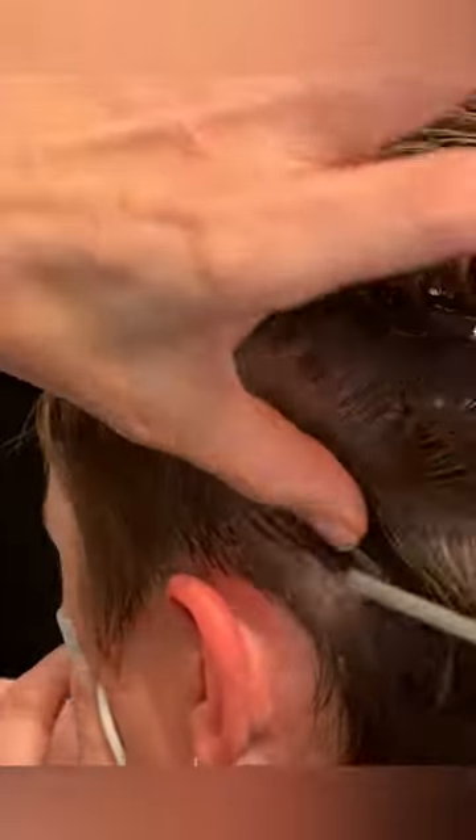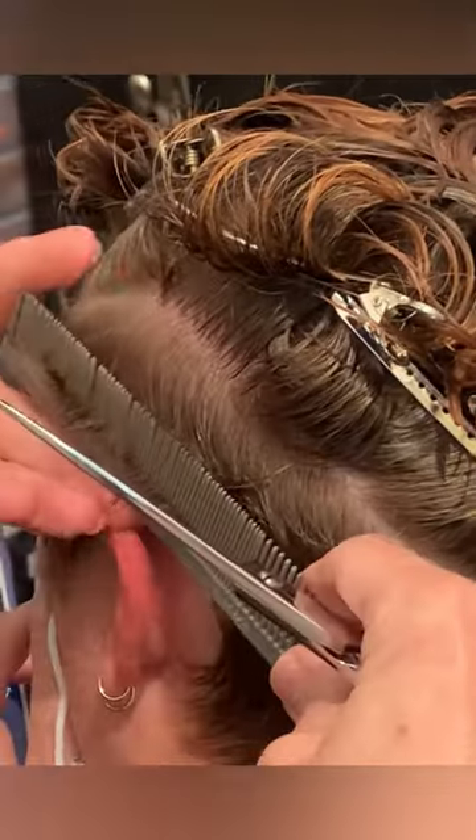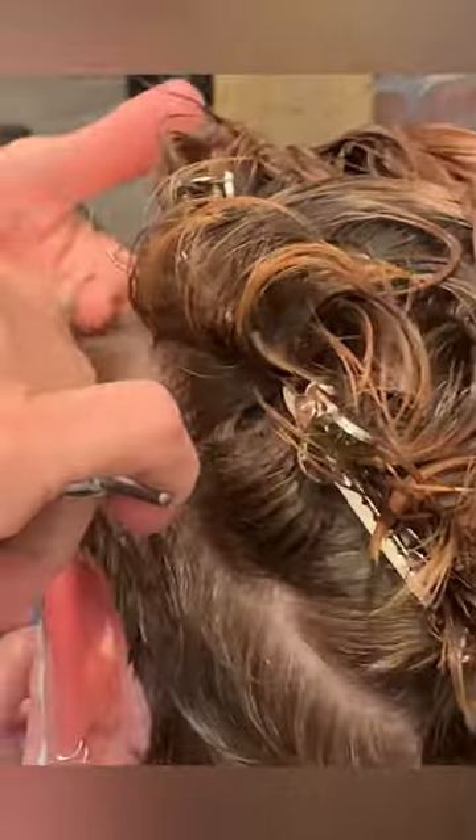Using the fine teeth of the comb, scooping up from underneath — this enables you to lift the hair up into your fingers. Fingers need to be pressed close against the head. As you come around to the ear, just continue the diagonal back sections, going with the round of the head.